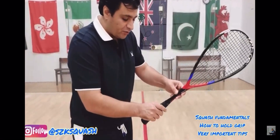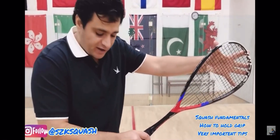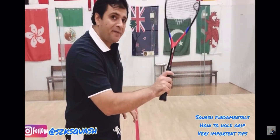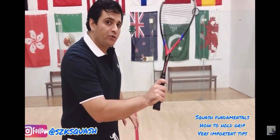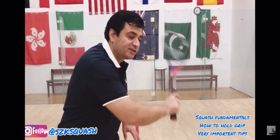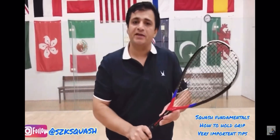When you hold the racket, the racket face needs to be open on the forehand side. If you turn the wrist a little bit it becomes your backhand. When your racket face is ready, you can have a very nice swing from both sides.